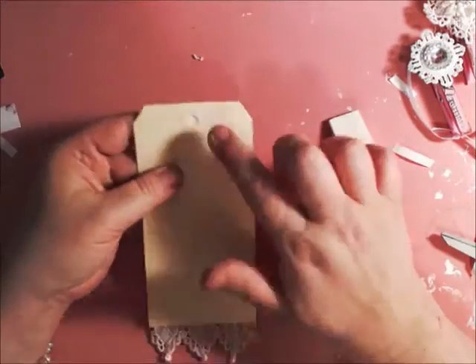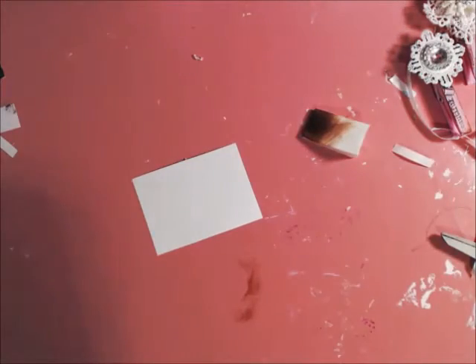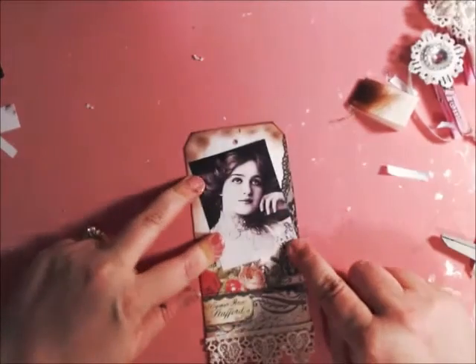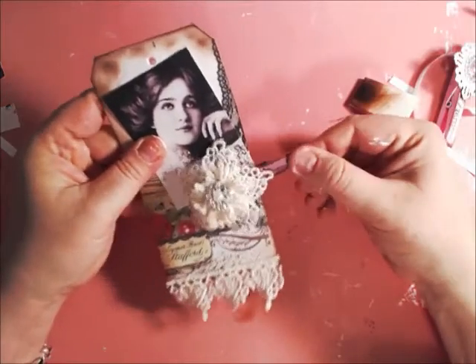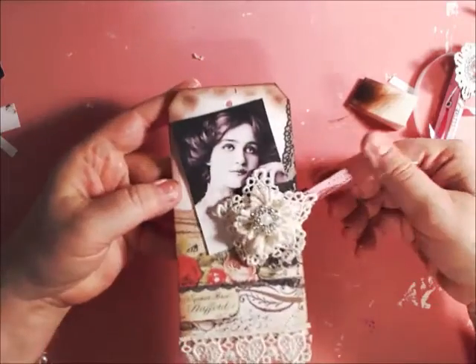I've got to poke my hole through here — I'll just poke it through with my little stylus. You can put this on there and then take one of these altered clothespins and have it holding the picture like that.